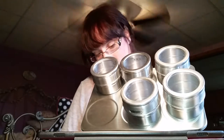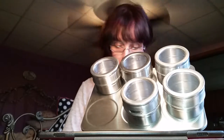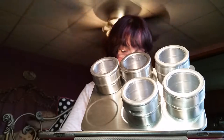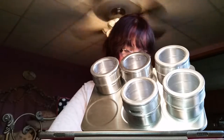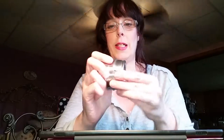It looks like — oh, I'm figuring it out, I'm sorry. Like, what do you do with that? And now I've figured it out and I will show you. I'm having trouble getting the lid back on. Oh my goodness, I cannot get the lid back on. I'm so embarrassed. Oh, I got it!